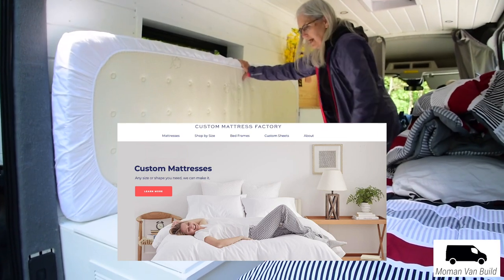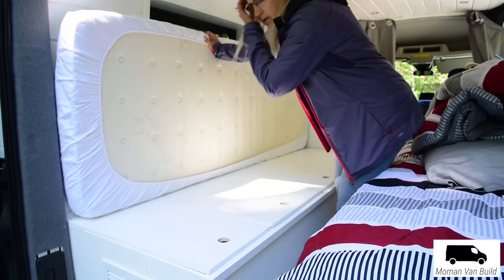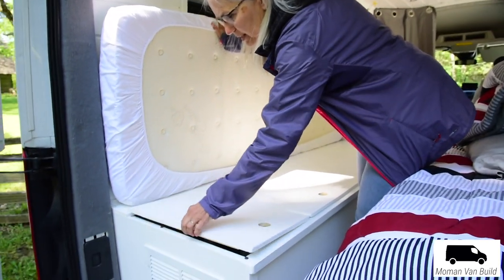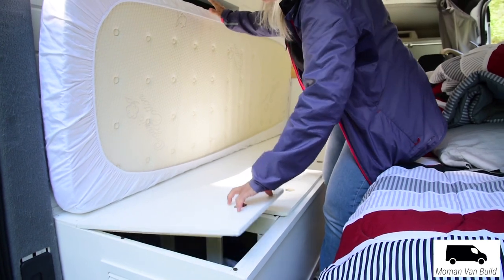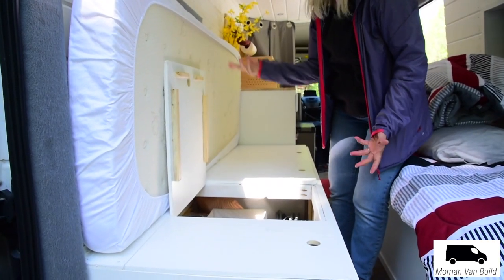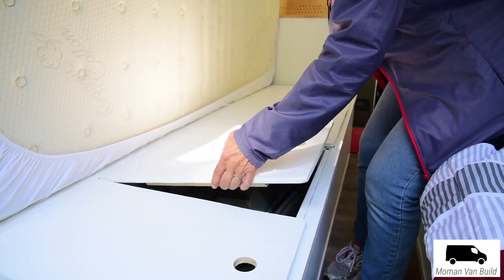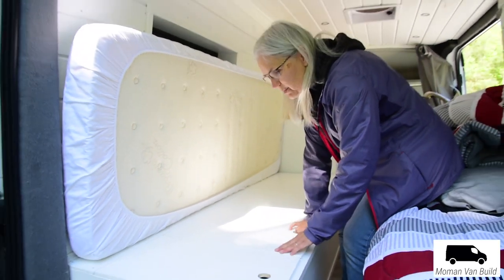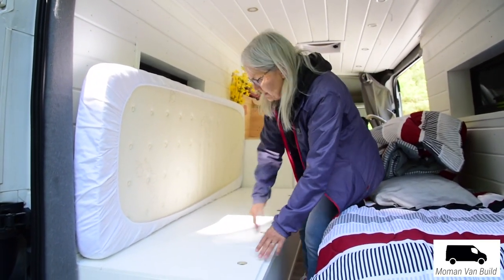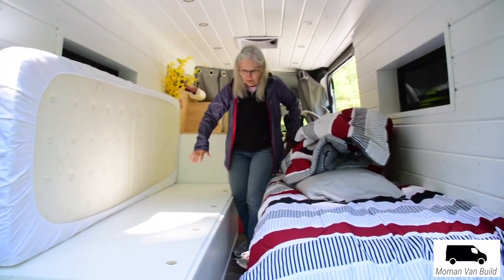Thank you, Custom Mattress Factory. First I had piano hinges and then we changed that because now it's more convenient than trying to hold the mattress up the whole time. If the van is leaning that way, the mattress will stay up by itself. Otherwise you can just move it over, get what you want, and put it back. We hold pretty much all our camping gear in the back too — batteries and stuff. Our blankets and clothing are up in the front part.